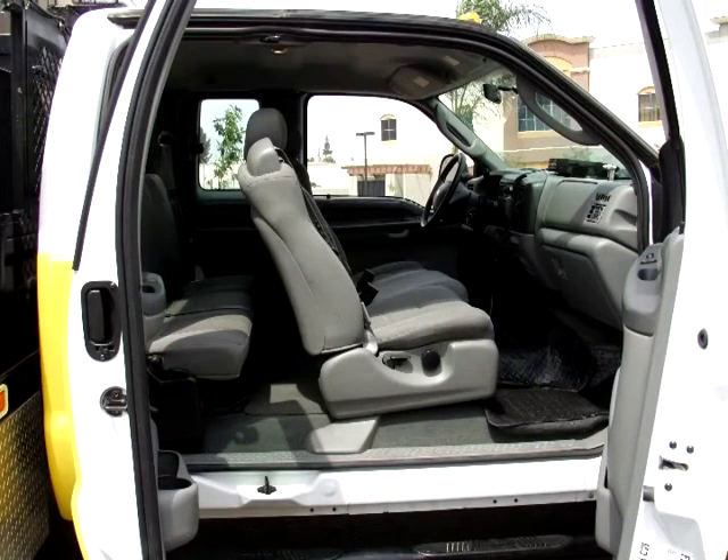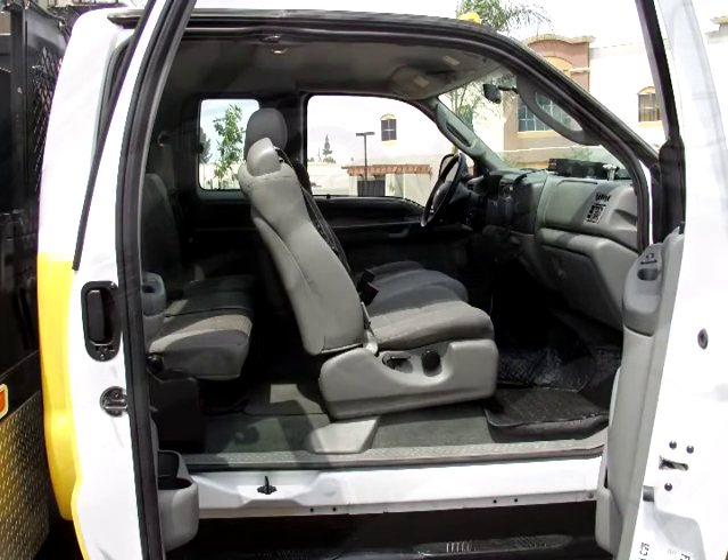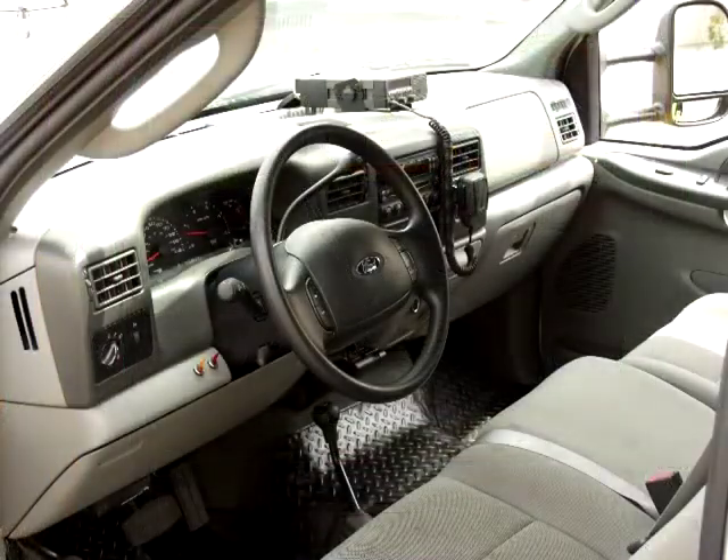Cabin amenities include power steering, power brakes, trailer brakes, air conditioning, tilt wheel, power door locks, power mirrors, and an AM/FM stereo with CD player.